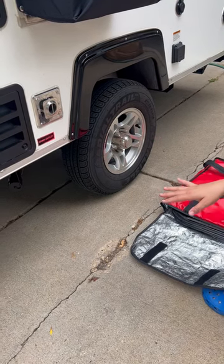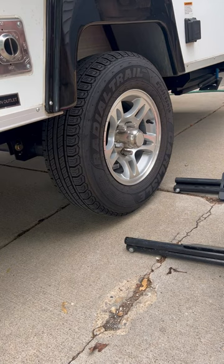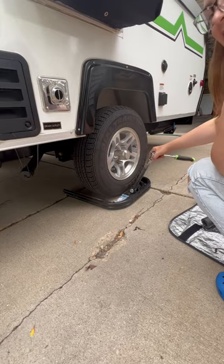You find the low side of the camper and you put this leveler on it. This slides right over your tire like that, and there's a bolt, and we're just going to tighten the bolt until the side-to-side level — bubble level — is even.